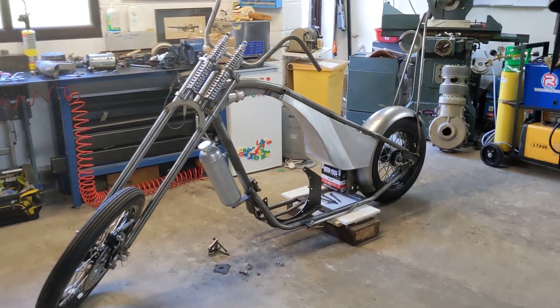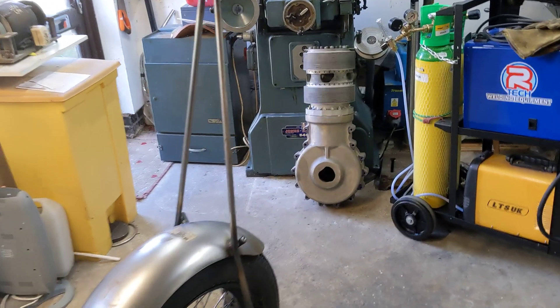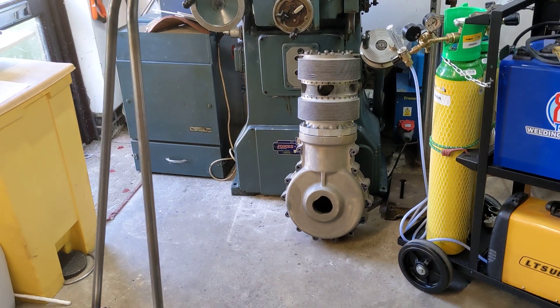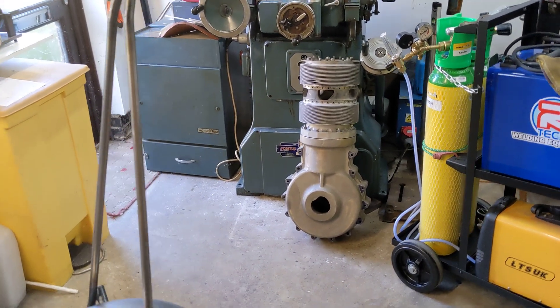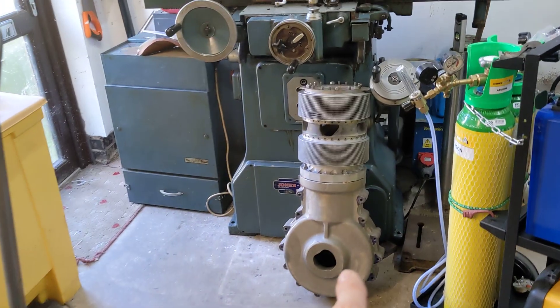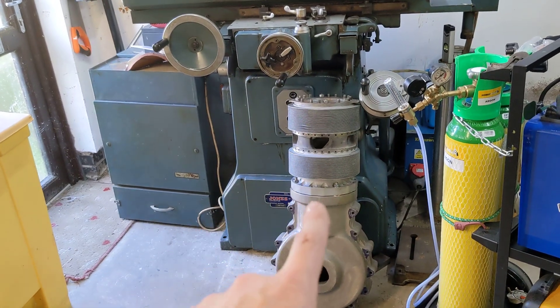I'm targeting October this year to get it started. You can just about see in the corner of the garage the dummy engine that's been taken out. I'm going to take the opportunity to weigh the finished engine today as well, and when I've done that I'll post the final weight, because as a point of interest it would be nice to know what it does weigh. That is an empty set of cases with a cylinder head and cylinder on it.